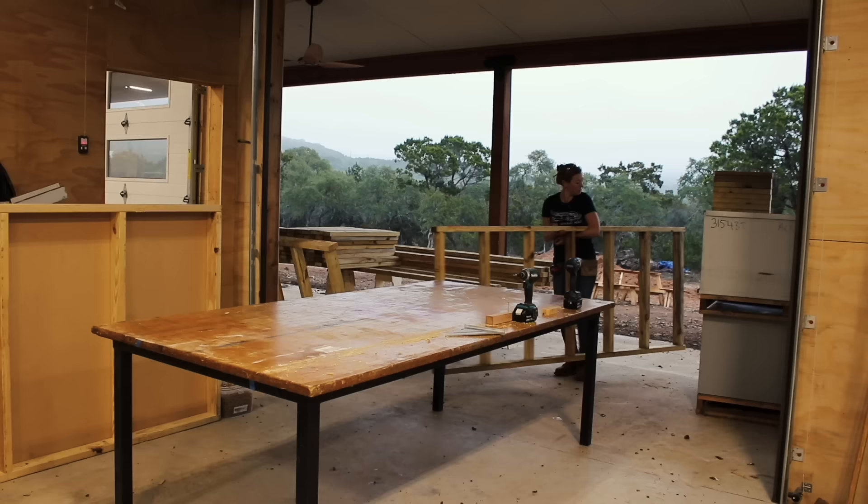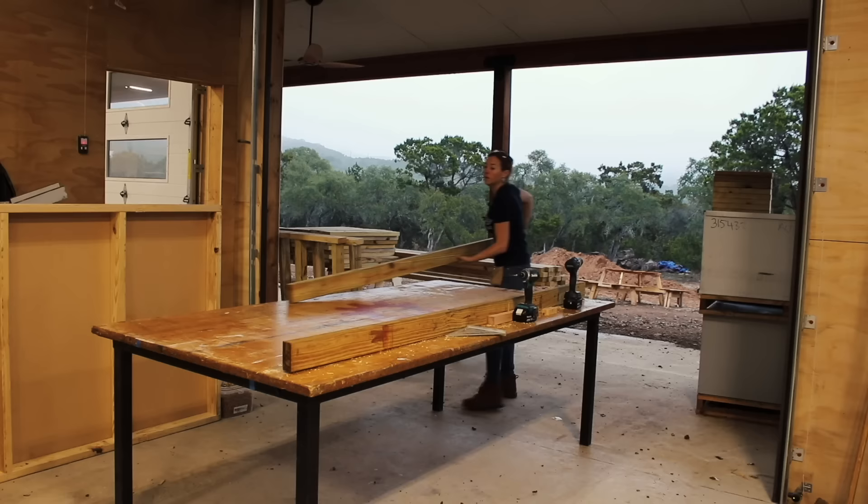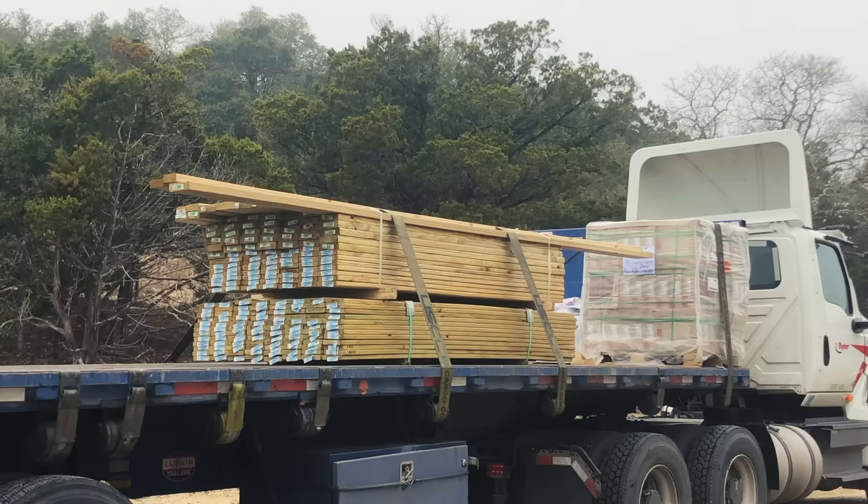After attaching one side, I repeated to attach the other. Since I had 12 boxes, I made 12, setting each one aside after I was finished to reuse my large table and avoid working on the ground.